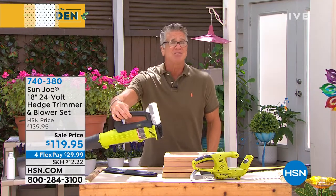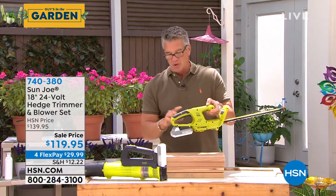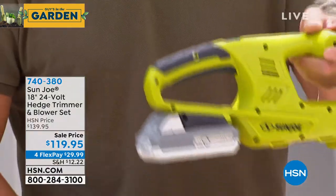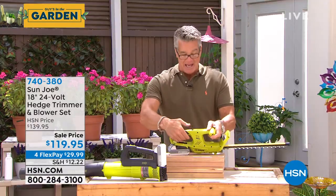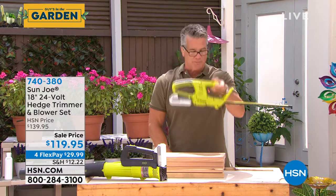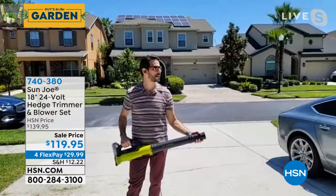Joining us late — item number is 740380. You're getting a full-powered blower: 100 miles an hour. That's more than you need. You're also getting a full-out hedge trimmer, easy to use. On all Sun Joe products with a blade, you'll notice a double safety — one on top and one underneath, and you have to press those at the same time. You've got a button up here and then you also have to squeeze the bottom. This one's not for kids — it's a grown-up tool. Kids can use the blower since there's nothing sharp, but the hedge trimmer has blades, so don't hand it to kids. Get them home — you're going to love them.